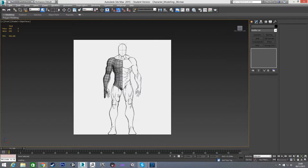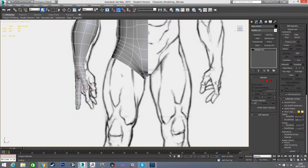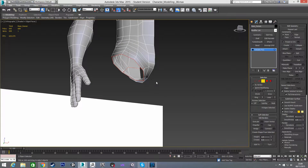Welcome back. In this video we're going to go through modeling a leg for our character. To get started, I'm going to select our object, go to border mode, select the border at the bottom where the leg is going to come out, and cap that just to give it a polygon there for now.